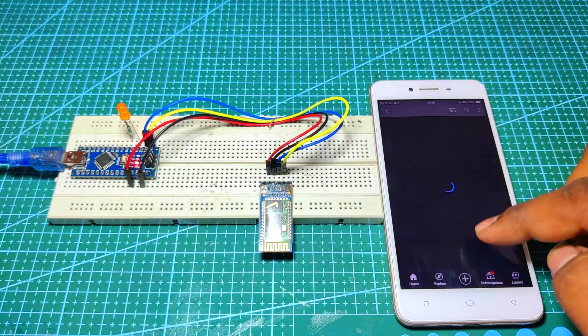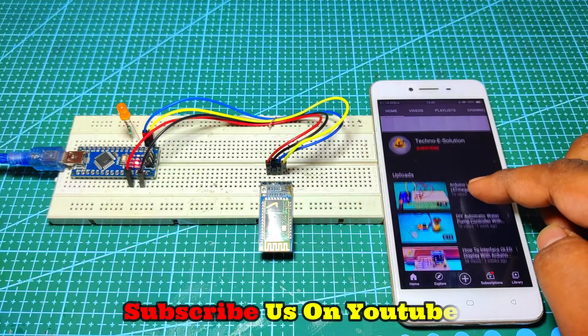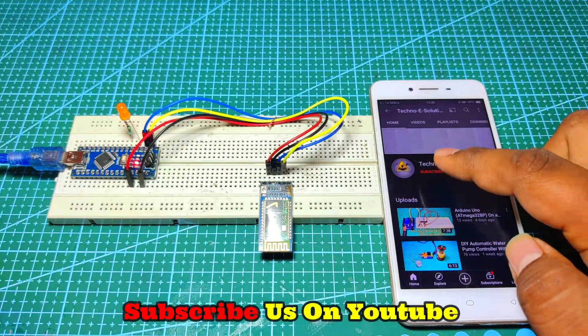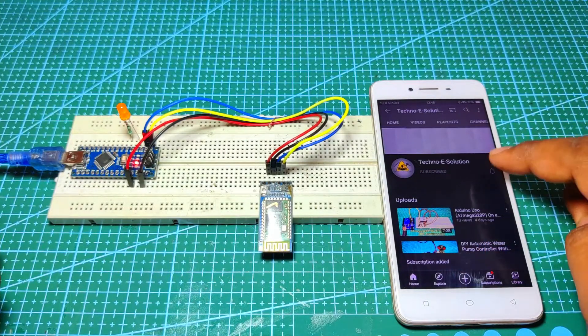I hope you like this project. Please subscribe to our YouTube channel for such interesting projects and don't forget to hit the bell icon for my latest YouTube videos. Thank you.